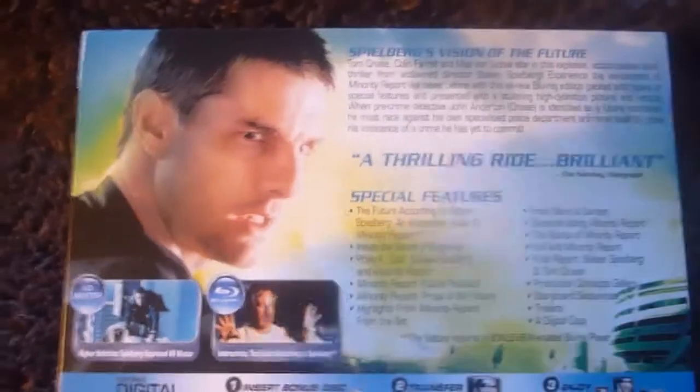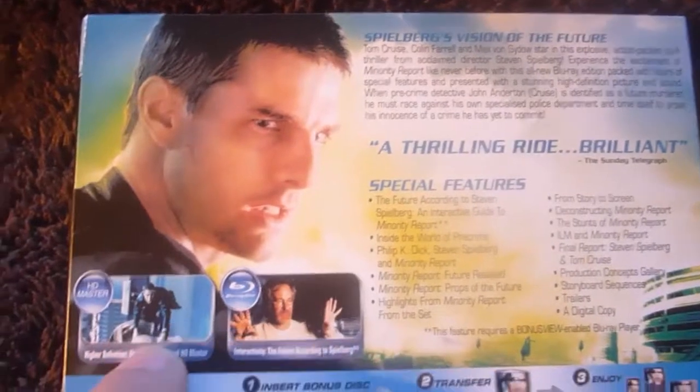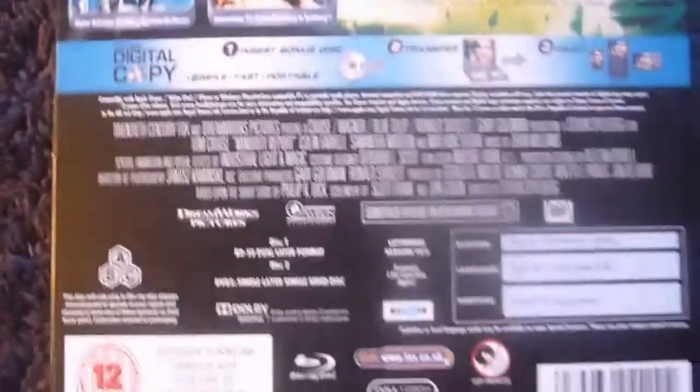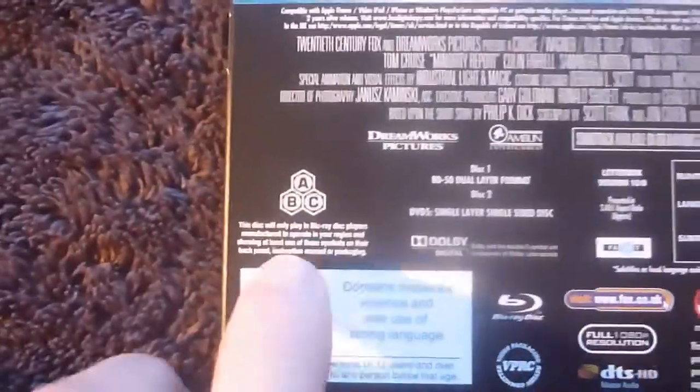And here's the back — picture of Tom Cruise here and two more, one of Tom Cruise and Steven Spielberg. A little detail about the film, special features, your digital copy details and more specs and details. And as you can see, it's region 3.